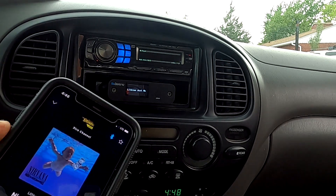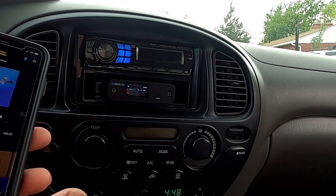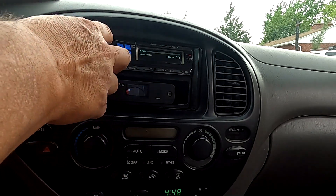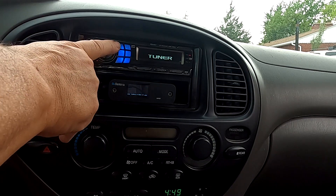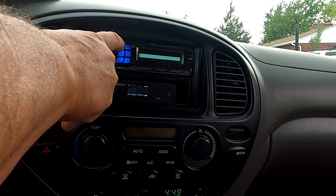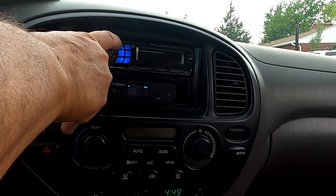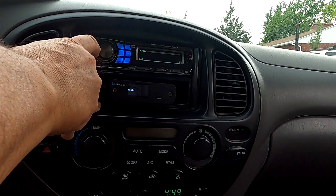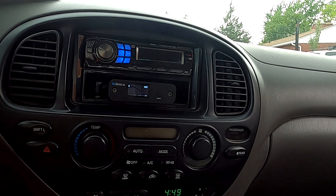I have the volume on my phone jacked up all the way, so I could probably turn it down to about halfway and get the same result. Let me turn it up a little bit more and check these levels again — tuner at about 15, then the disc, then over to the Bluetooth. As you can see it is actually louder than the other two sources, which is great. It's not overdriving the receiver inputs, so we're not getting any weird distortion.